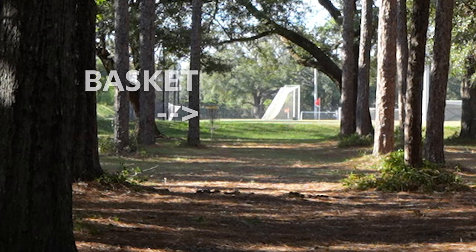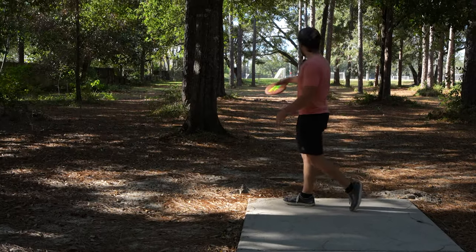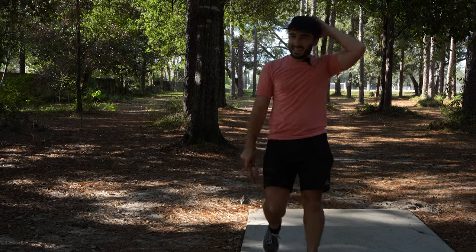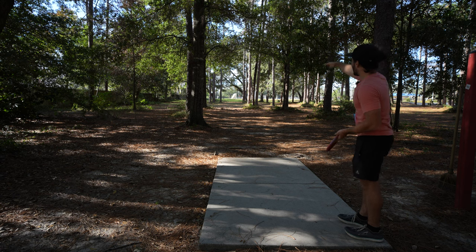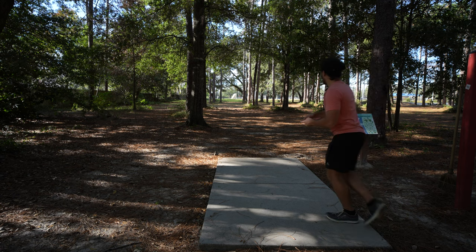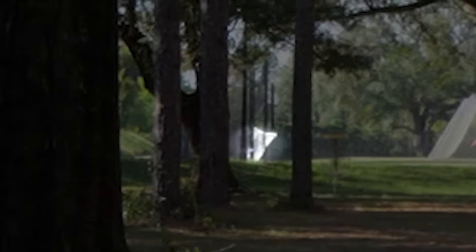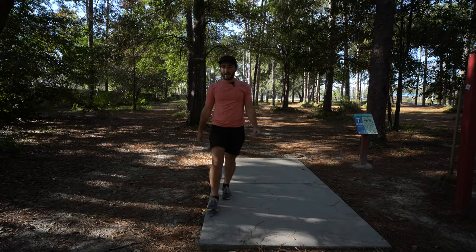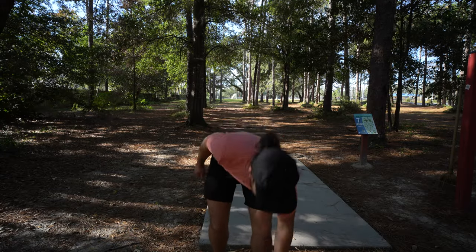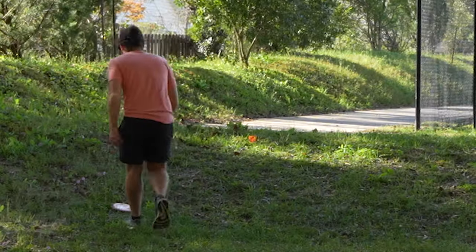Hole two is a par-3 at 270 feet, straight with a little finish, so you can keep this one a bit lower — but with all putters you've got to keep them in the air so they can get the distance. Luckily if I just get below that low ceiling, we should be pretty happy. It kind of goes far! I thought it was going to be an ace for a second, and then the basket was there and it was already over it. I left myself a putt — right over the basket, just inside the circle.